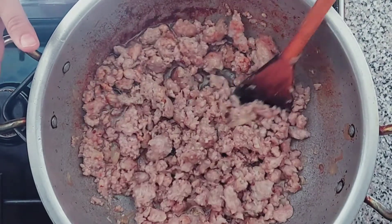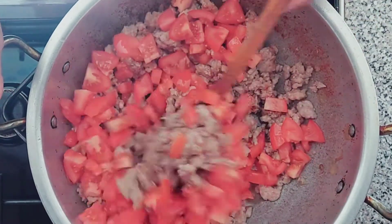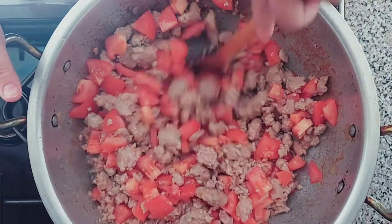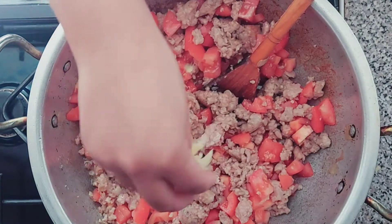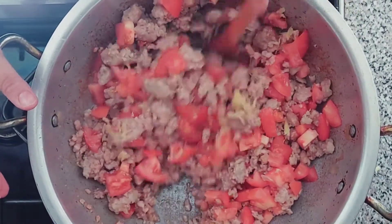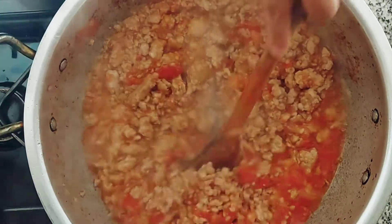Now I'm adding tomatoes. Some people don't want to add them — that's fine. But because I'm making masala keema I'm adding them in. I'll let it cook with the tomatoes first, then add in the spices. Adding a little bit of ginger now — the ginger tastes really nice with keema. I'm going to let it cook for another 10 minutes.